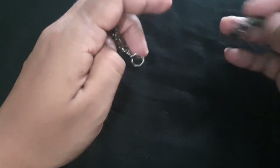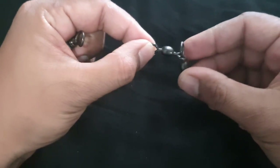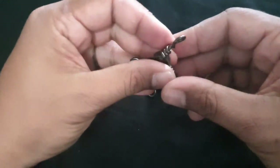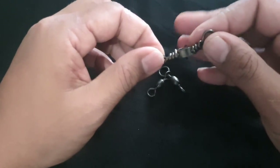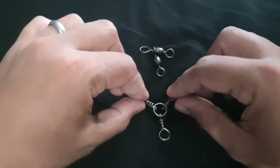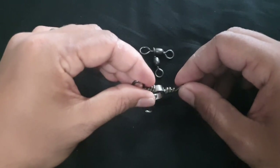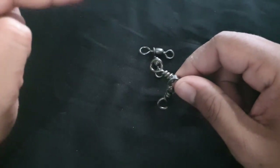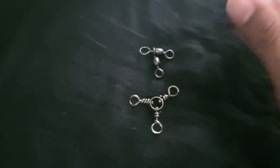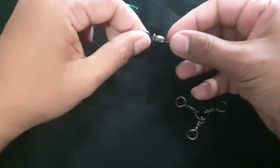Now I'm going to show you the three-way swivel pretty quickly. There are two types. One is like a bigger swivel with a smaller swivel inside — check it out. Then there's the original three-way swivel that just has three arms. Using this is pretty simple: you attach one side line to this side, another line to this side, and then the hook comes out from this end. It works the same way for both types.